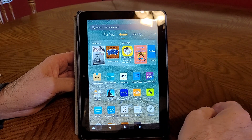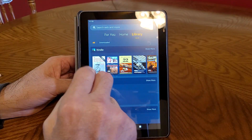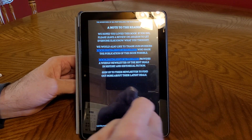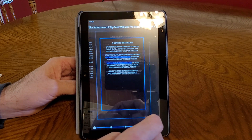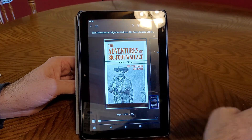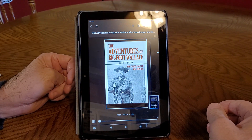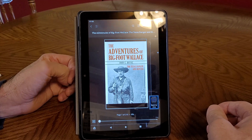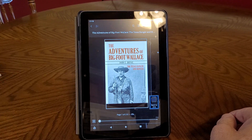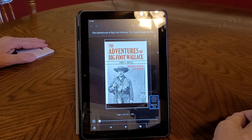So this is how an e-reader works. I just go like this into my library — I've got some books here. You tap on the book you want to read. This was the Adventures of Bigfoot Wallace by John C. Duvall, the Texas Ranger and Hunter. I think I paid about 99 cents for this on Amazon and just downloaded it onto my little tablet.